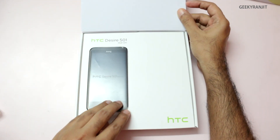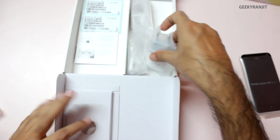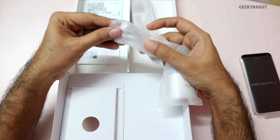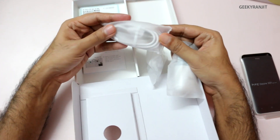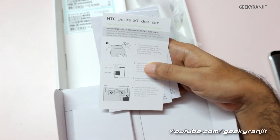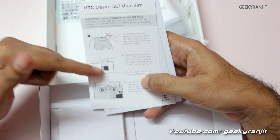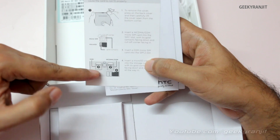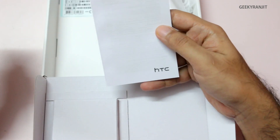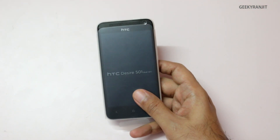We get the HTC Desire 501 itself. We also get the HTC branded USB charger, earphones, and a micro USB to USB cable. Apart from that, we get a dual SIM pamphlet showing how to remove the back cover and insert a micro SIM and micro SD card, as well as the warranty statement, license, and safety and regulatory guide.